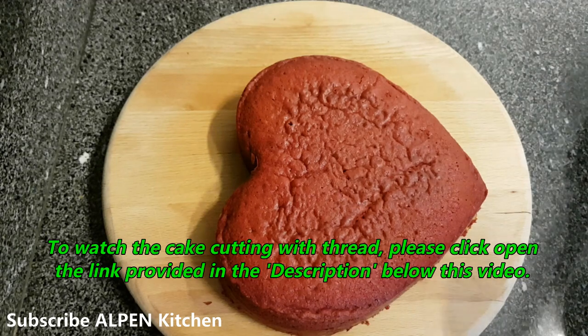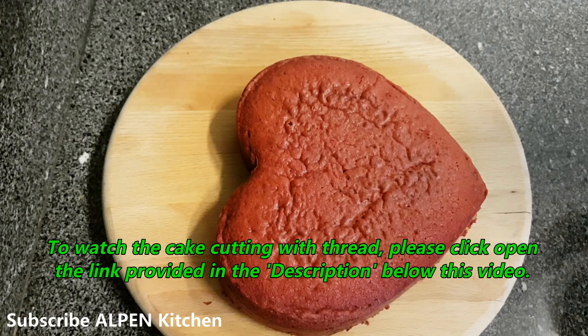I will cut the cake after it is set in the fridge. I will post the icing tutorial on the first video and put the link to the video.